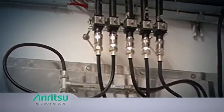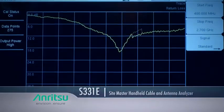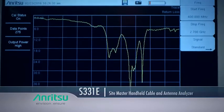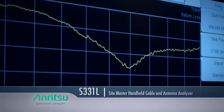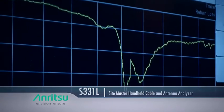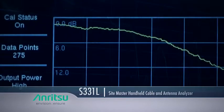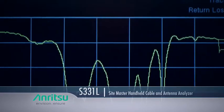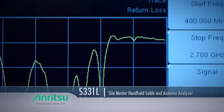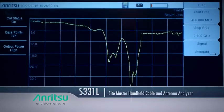Anritsu offers a wide range of handheld test solutions to ensure optimum in-building wireless performance. Take the industry-leading SiteMaster handheld cable and antenna analyzers such as the S331E and S331L models. They can be used to test RF components by sweeping across the frequencies of interest to accurately measure return loss, or VSWR. Their unique distance-to-fault capability pinpoints fault locations, and cable loss and cable length tests can also be done with the SiteMaster.